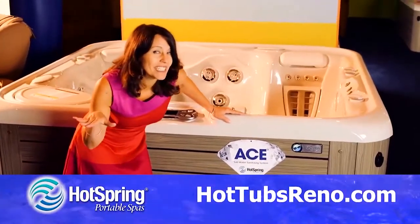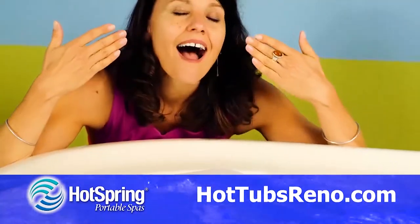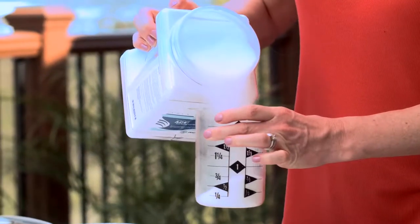This next service issue is for owners of a Hot Spring Spa with the Ace Salt Water System. When you first started your Ace system, you might remember adding salt. Well, as your water evaporates, that salt content is going to increase, and as you add more water, it's going to decrease. So you're going to have to periodically add more salt or more water to keep that within the range of 1,750 parts per million.